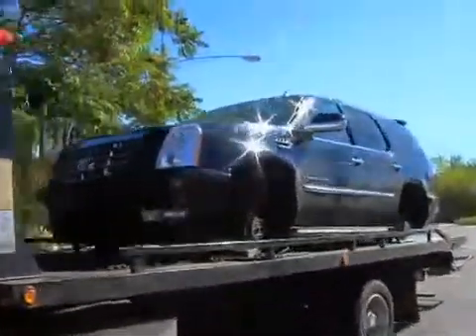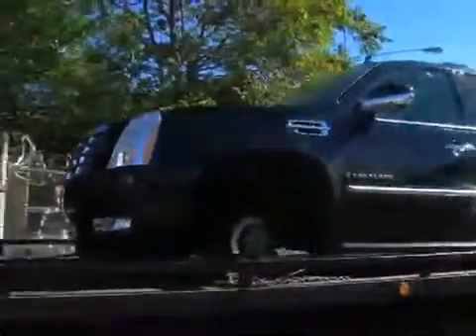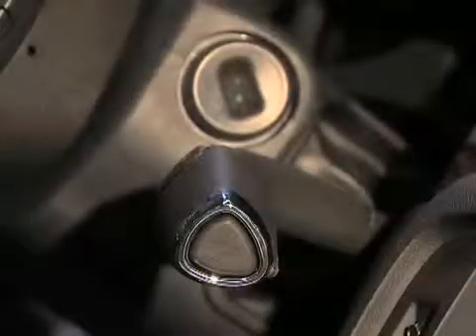Remember the routine on how they're stealing these Escalades and other luxury GM SUVs? They break a window, crawl through the opening into the driver's seat, and force the gear shifter out of park and push it away.